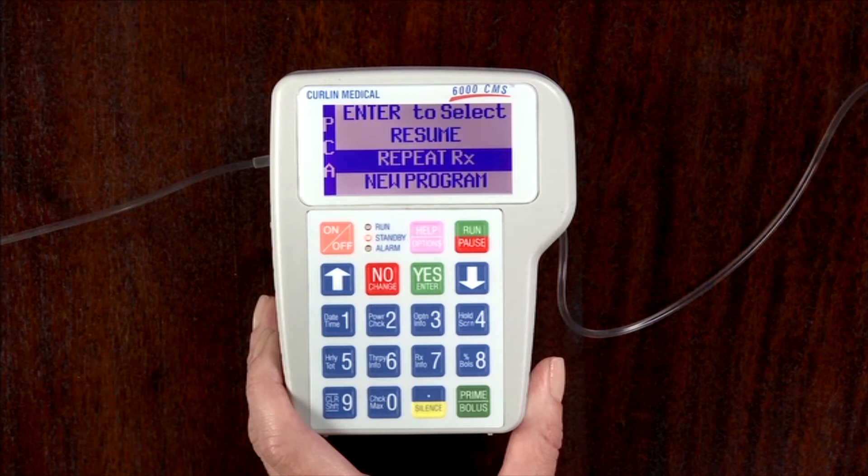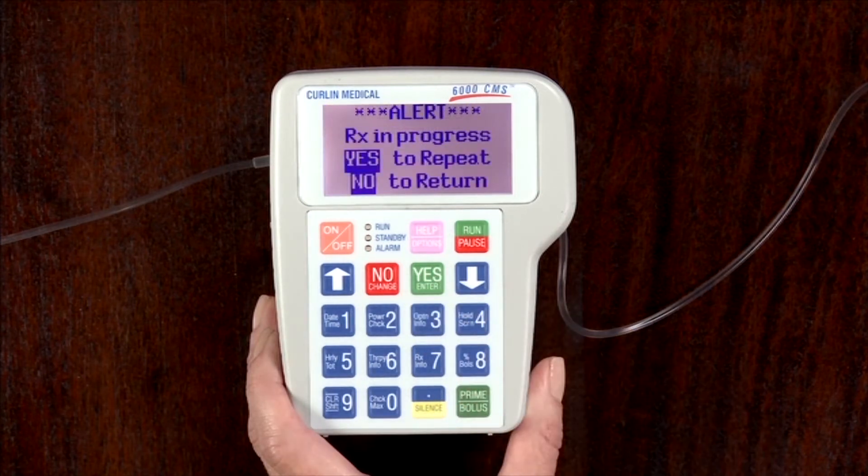Therefore, always select Repeat Rx when hanging a new bag on the same patient. This will reset the volume to be infused to its original value and reset the volume infused to zero.